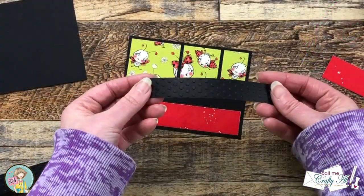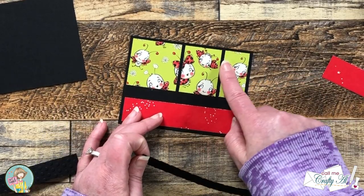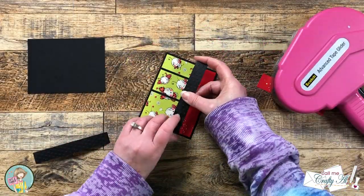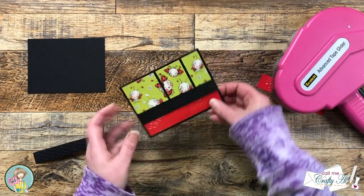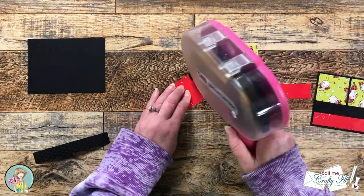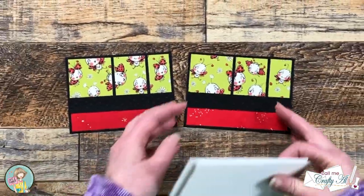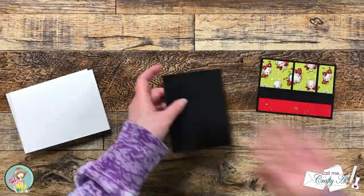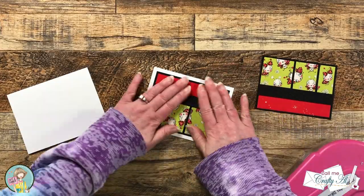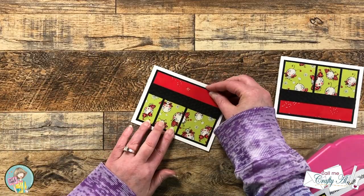To add some nice texture I ran the black strip through my dots embossing folder. It's mostly covered up later but I still know I added that texture and I like the way it worked. That strip gets adhered flat across that opening and it fills the cardstock mat left to right. I used the same process for the other piece of black cardstock, then brought in my card bases and adhered them flat down to the front center. You can always add dimension with foam tape, but I tried to keep the base as flat as possible because it gets pretty thick later.